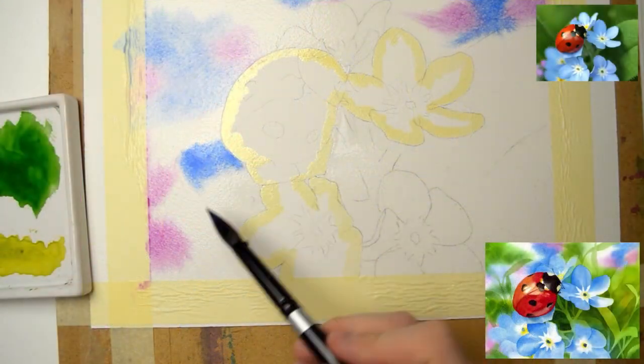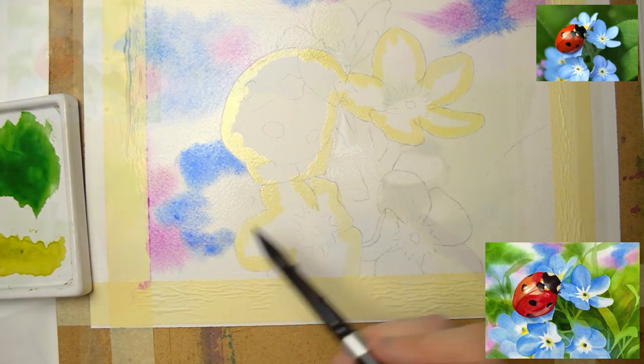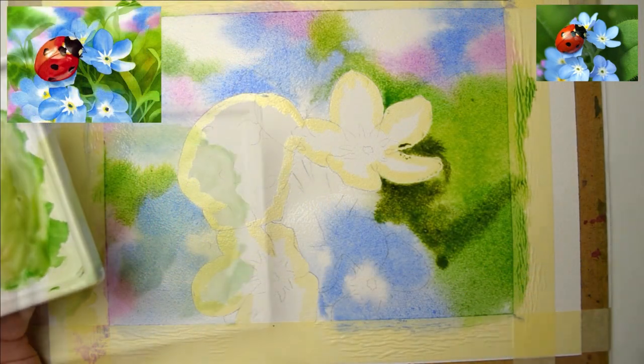In this tutorial we will focus on practicing painting wet on wet background, which will be the base for some negative shapes.